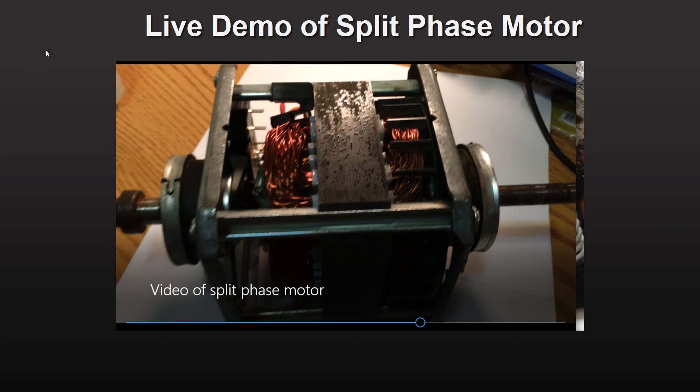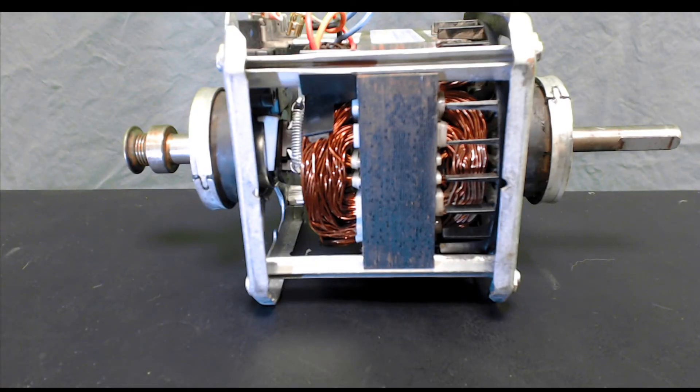You will see mostly close-ups of my hands — no need to see the rest of me, you already know what I look like anyway. Now we're live with our split phase motor and we can do a more random tour of it.